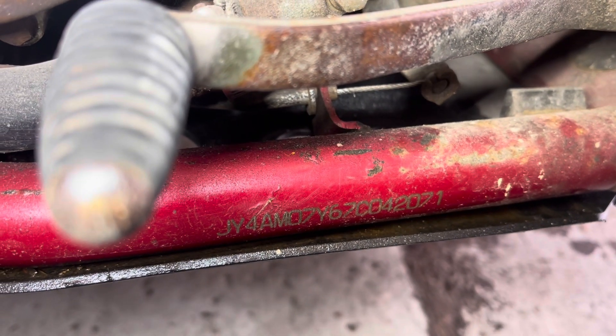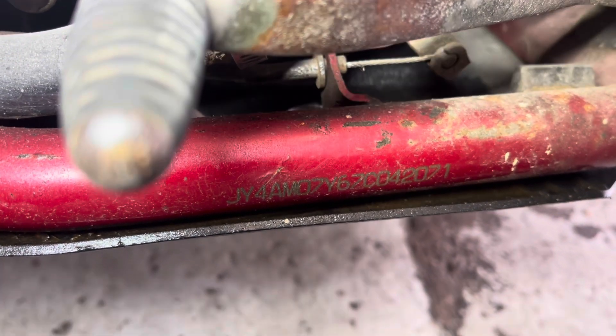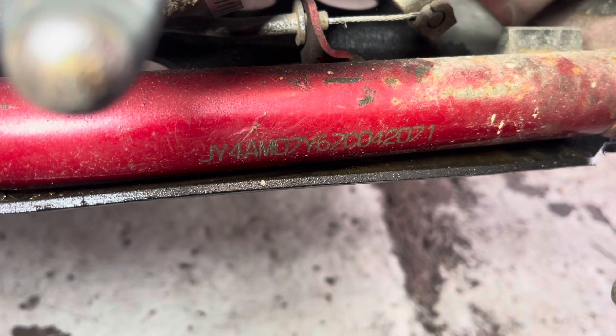On this 2011 Yamaha YFM 700R. I hope this helps guys — took me a little while to find it.